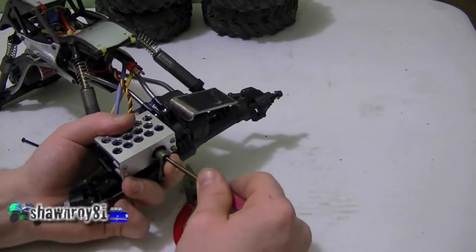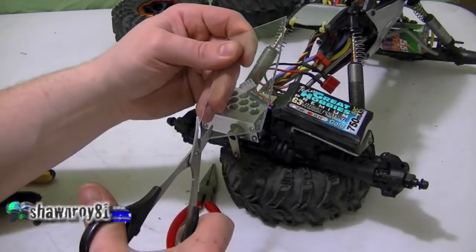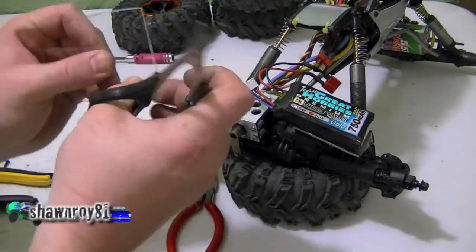So we've got the spacers, everything installed. Now the only thing that's left is to build myself a little battery box to protect that LiPo on the rocks.